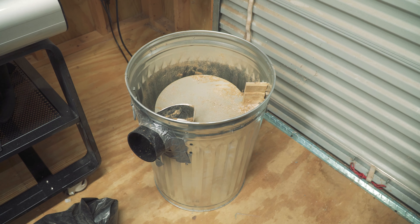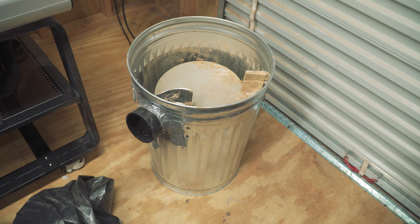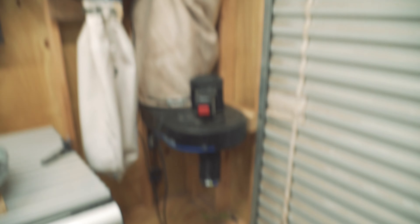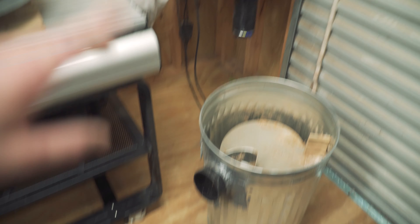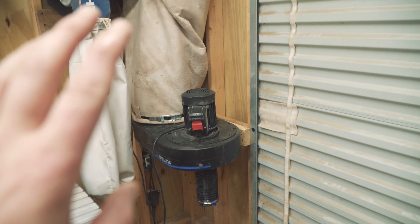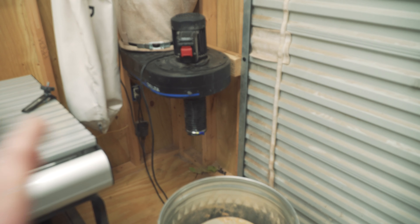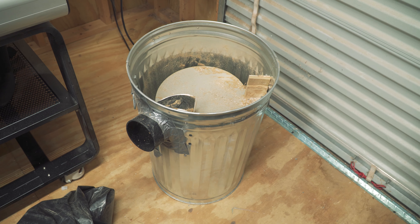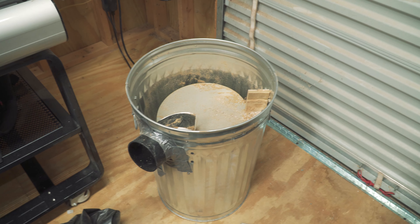If you guys like it, let me know in the comments. I put this together in a couple of hours - it was just something to fix the problem of this bag filling up with dust and losing suction completely. Doing it this way, very little fine dust is getting into the bag and the filter is going to stay cleaner a whole lot longer and work much more efficiently. Quick video - sorry for the handheld format, but I just wanted you guys to check this out before I had to get back to work.